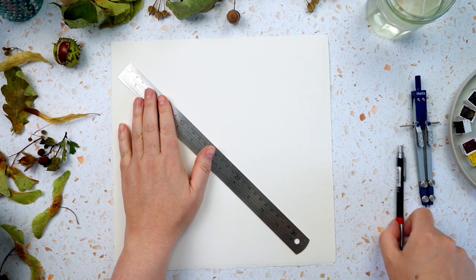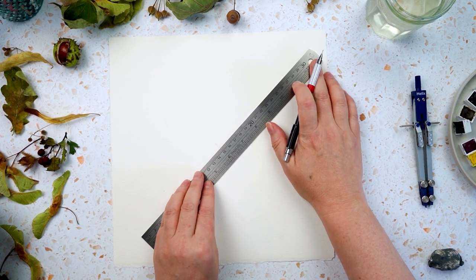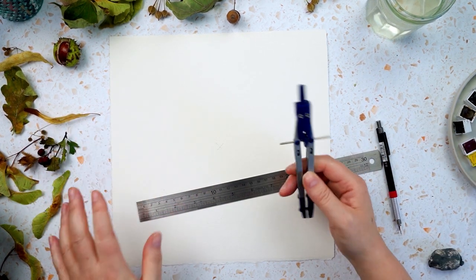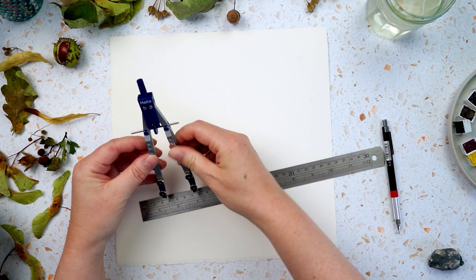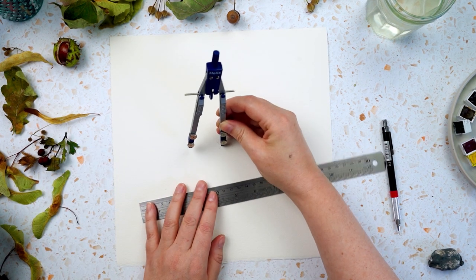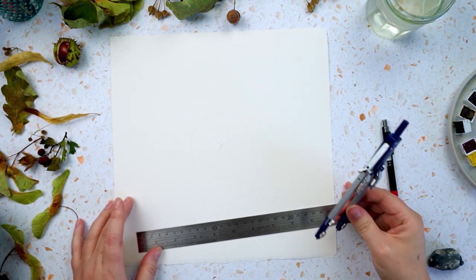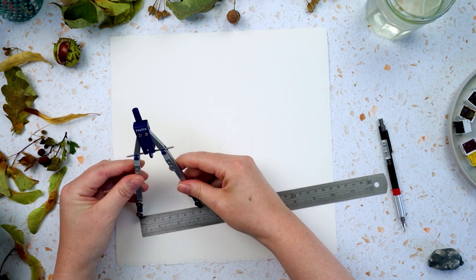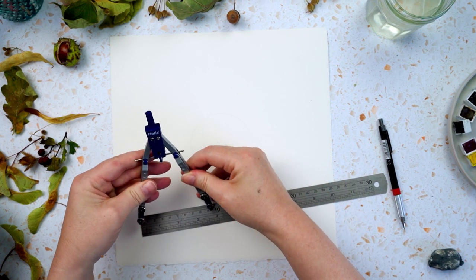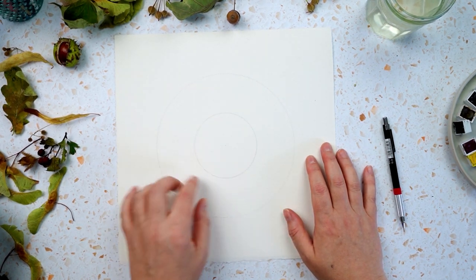So I'm going to work out roughly where the centre of this paper is because I'm using these compasses. You can just draw one circle if you want to, but I find that two circles gives you a really nice space to fill — you're like drawing a doughnut. So I'll draw a little inner one and then a nice outer one, maybe even a bit bigger. Now the thing I have to do is simply fill in all of this space.